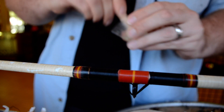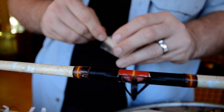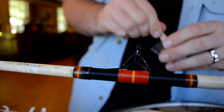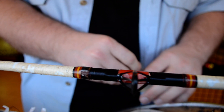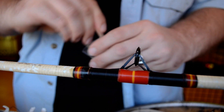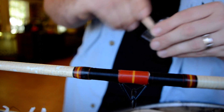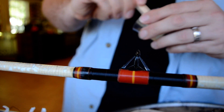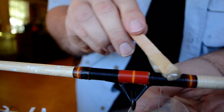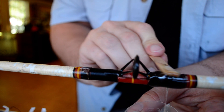Mix the epoxy up really good, and what you'll notice is that there's going to be a lot of bubbles in your mix. You kind of disregard those bubbles because I'll show you how to get those out a little bit later. Once you get it mixed up you have to work fast because you don't have much work time — maybe two to two and a half minutes at most. After you've mixed it up you just want to kind of glob it on and spread it around a little bit.